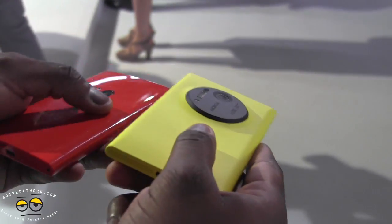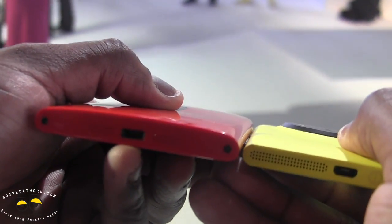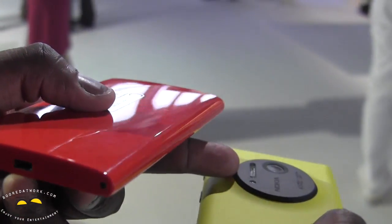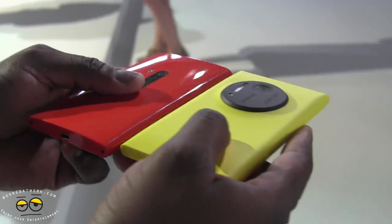The 1020 is also thinner. It's hard to show, but it's actually thinner — minus of course the camera hump itself, but we don't care because we like the 41 megapixel camera.